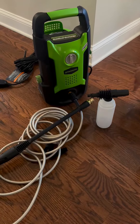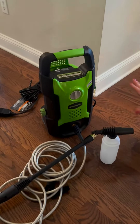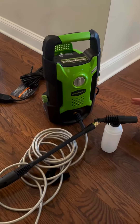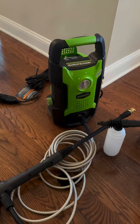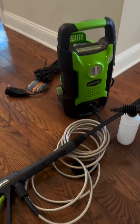So this is the Greenworks Power Washer we recently purchased. What I love about it is that you can use it vertically or horizontally, so there's a lot of options there. It comes with a 20 foot pressure washing cord and then a 35 foot cord to plug it in, so you really have a lot of length and you can get a lot of cleaning done.